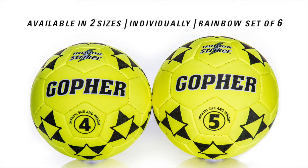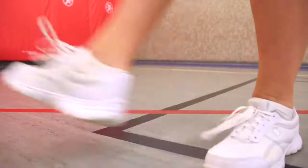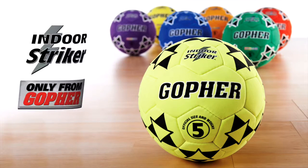Indoor Striker is available in two sizes, both individually in eye-popping colors or in rainbow sets of six for easy class and team organization. Play hard and strike hard without the sting. Indoor Striker, only from Gopher.